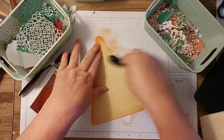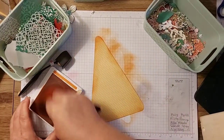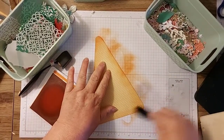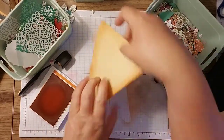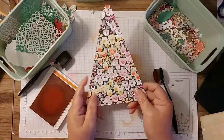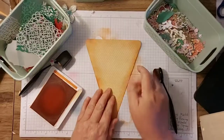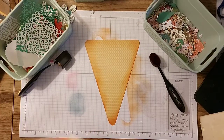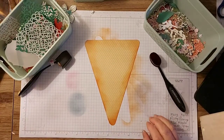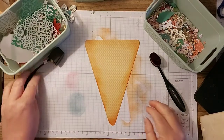I'm just going to go round and blend the edges. This paper is from the new catalogue - obviously I've cut it upside down but it doesn't matter. It's the pansy papers, they are lovely, and I've used loads of it already. That launches on Tuesday, so you can order online or contact me and I can sort you out.